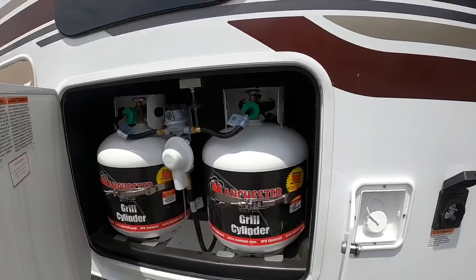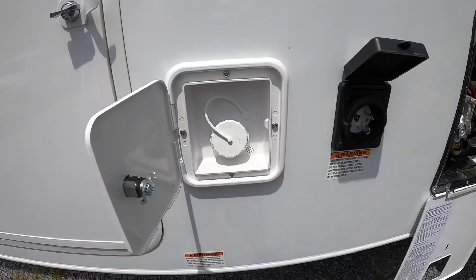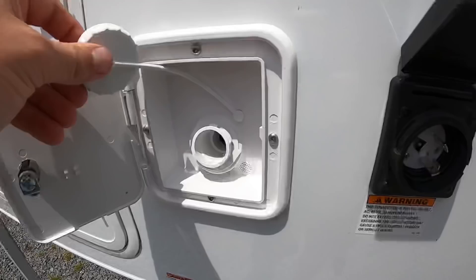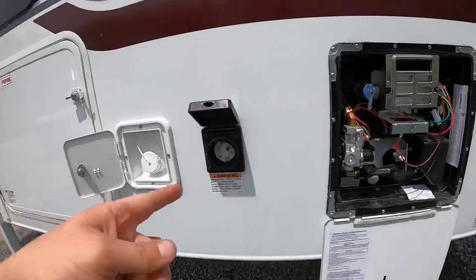Moving on, your tanks are 30 gallons fresh water, 20 gallons gray water, and 18 gallons black water. Right here is where you fill the fresh water tank — it's gravity fed, just throw your garden hose in there and wait till it spews out the top to know when she's full, or you can check the monitor inside. You've got your 30-amp plug-in.